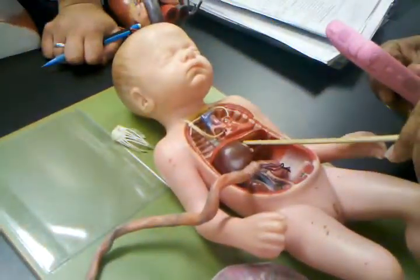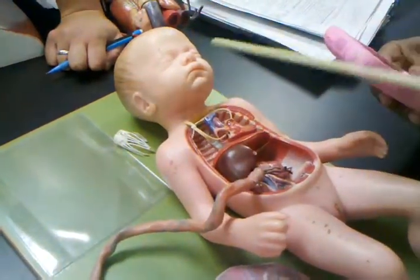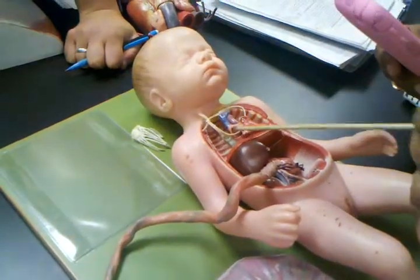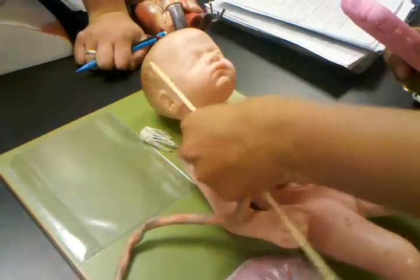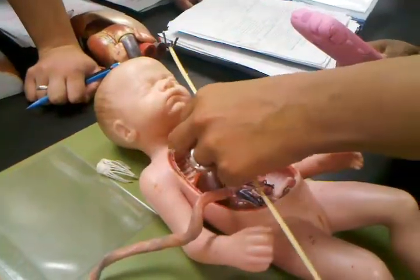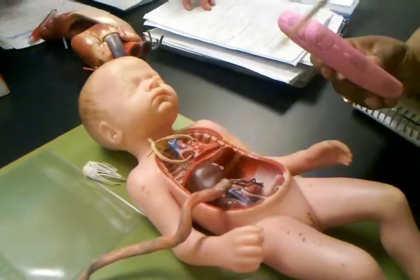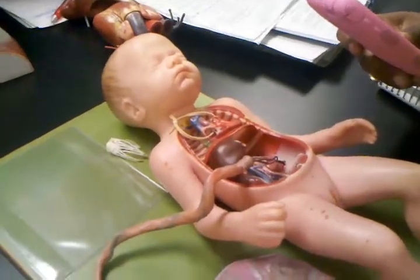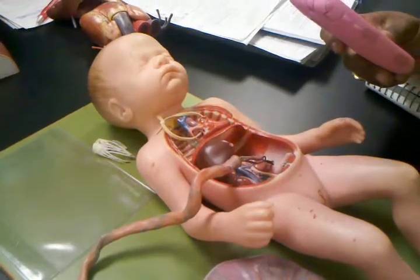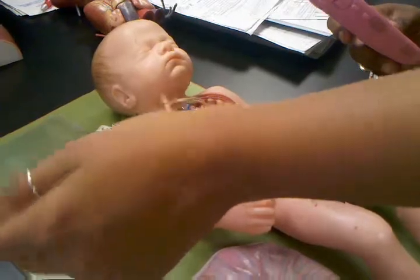Then this umbilical vein goes to the heart, and it performs the same function as it does in a normal adult. But you have the place where the blood passes — that's your foramen ovale, which becomes fossa ovalis in adults. When the baby is born and takes its first breath, because of the pressure difference, that foramen shuts closed.